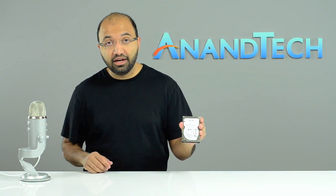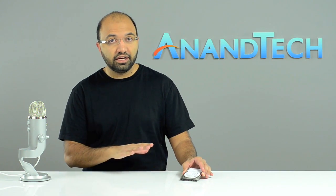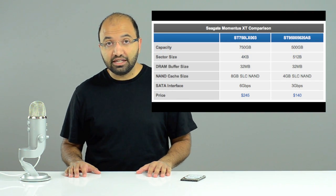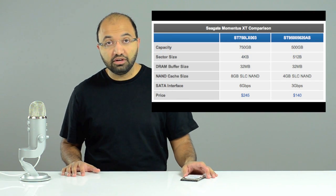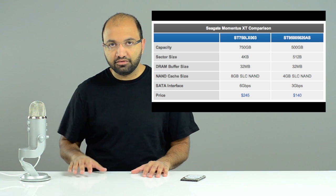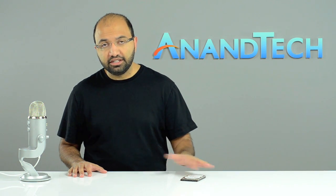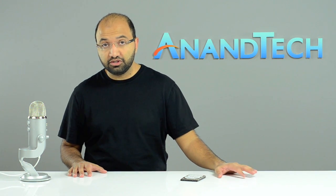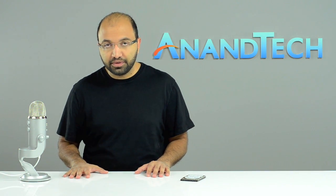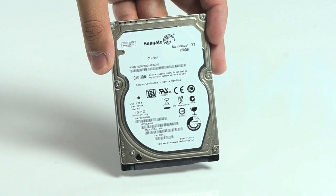Today they're back with a new version, still called the Momentus XT. That name tells you a lot — this is seriously just an evolution of the original, not the revolutionary jump we were hoping for. The differences: it's got 750-gig capacity, up from 500 gigs; it's a 4K sector drive; and it has a doubling of the NAND — so 4 gigs of SLC in the original is now 8 gigs of SLC on this drive.